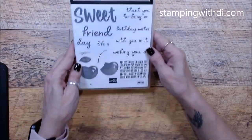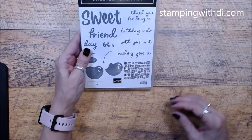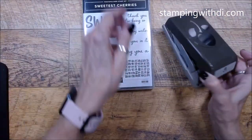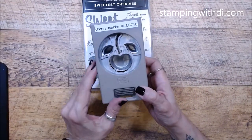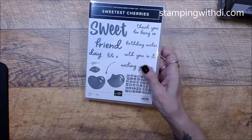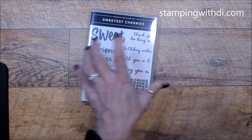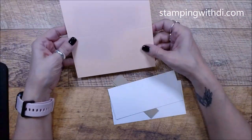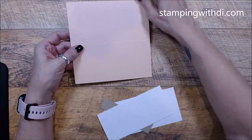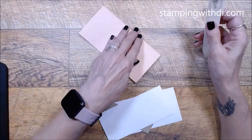So this is the Sweetest Cherries stamp set, and it has its matching punch right here. The punch does your stem, your cherry, and your leaves. We're also using petal pink as the card base. This is a three-by-six card, which makes it a lot easier than trying to figure out what size everything is.